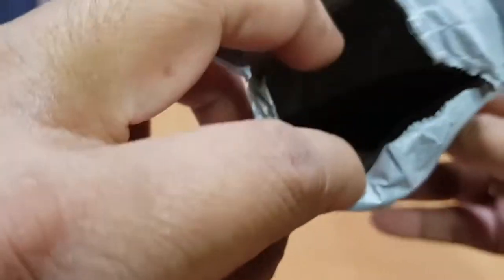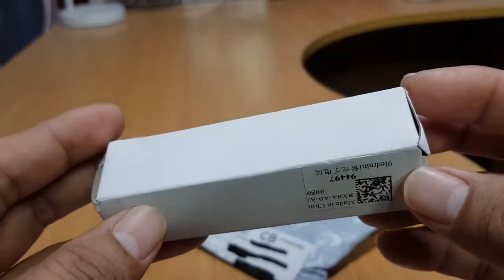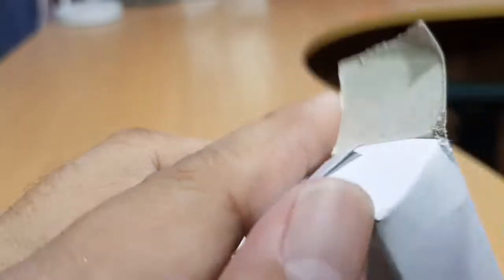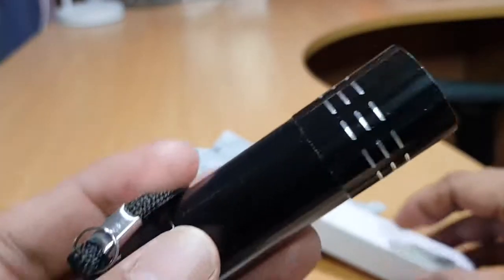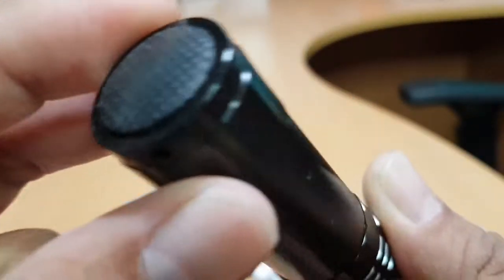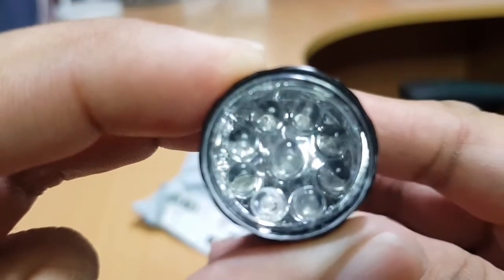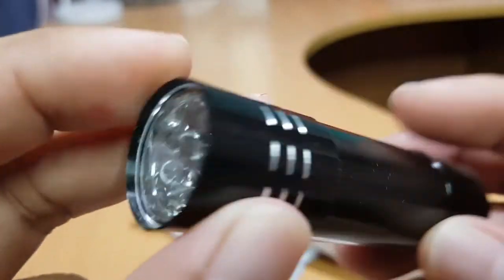There's nothing more inside — it's just a plain cardboard box. It reads 'Made in China,' '9 LED mini.' The box is already damaged. Looks nice though. So there's the 9 LED: 2, 4, 6, 8, 9 — the number 9 LED is in the middle.